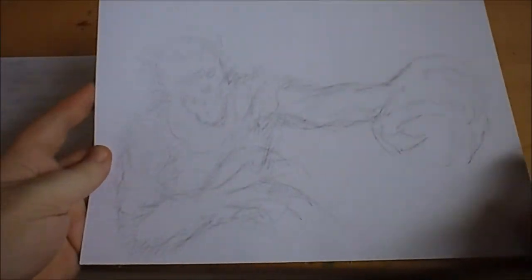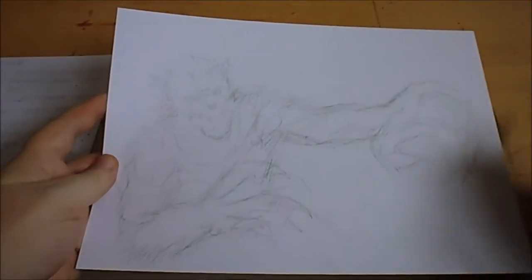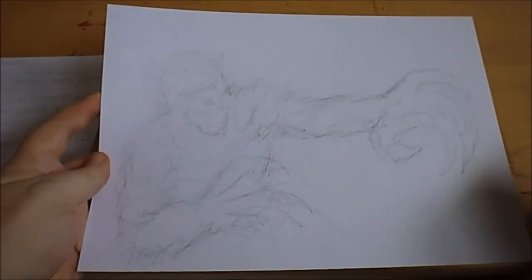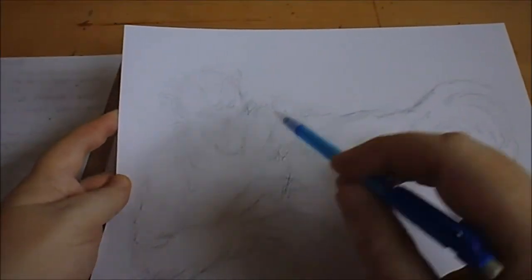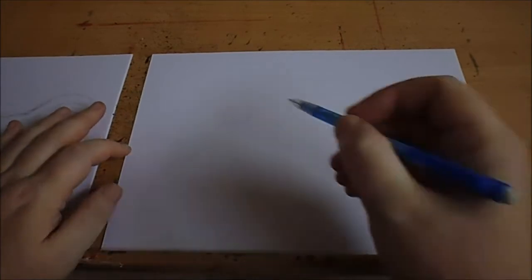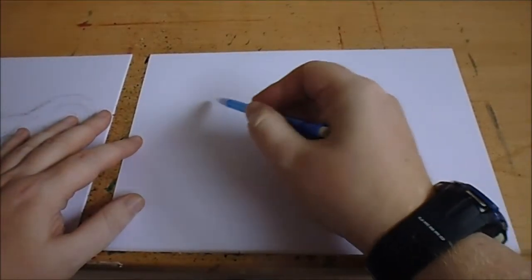Today is day five in the inktober drawing series and I'm going to draw a werewolf. I did a previous sketch a few days ago as a guide to remind me that I want to draw the top half of the werewolf, a wolfman type figure. I'm going to try and sketch that and make it a bit more detailed, starting with the head.